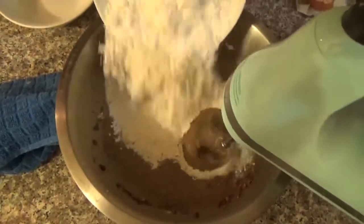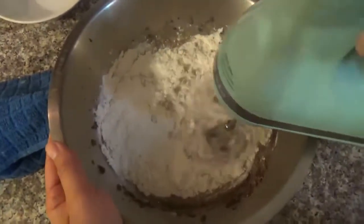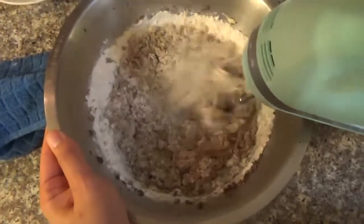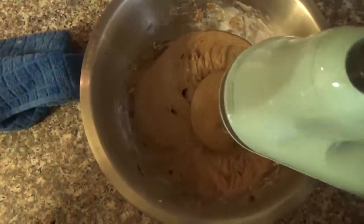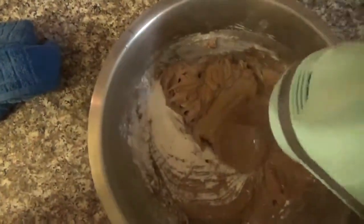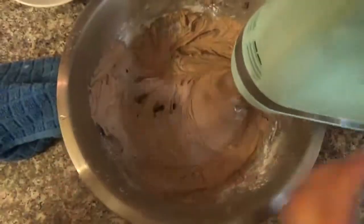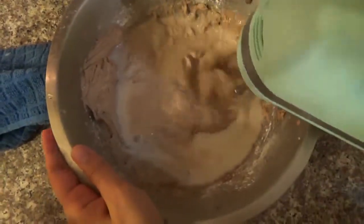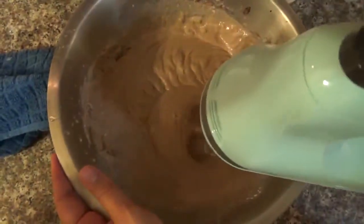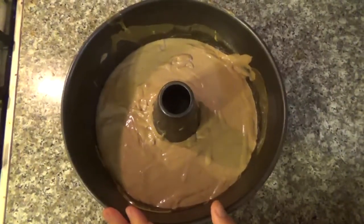Now we're going to add the flour. Mix everything well. Now add the baking powder. And the milk. Now that we're done, preheat the oven to 150 Fahrenheit and let's make the flan.